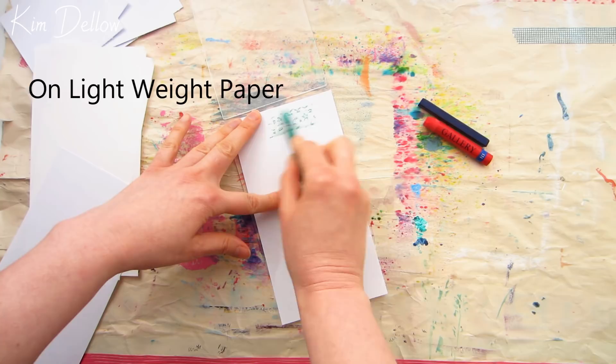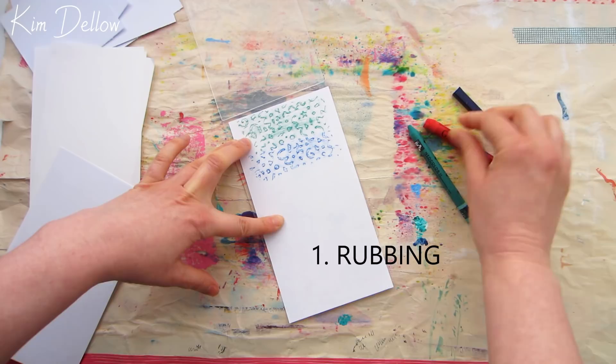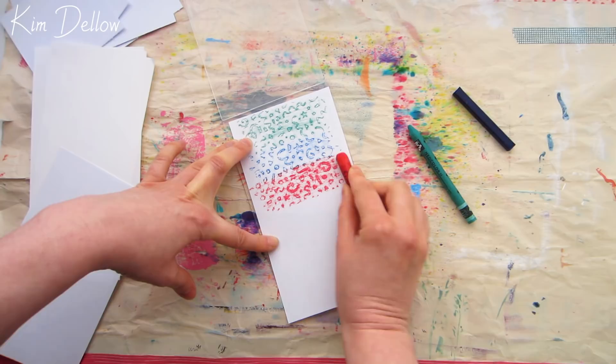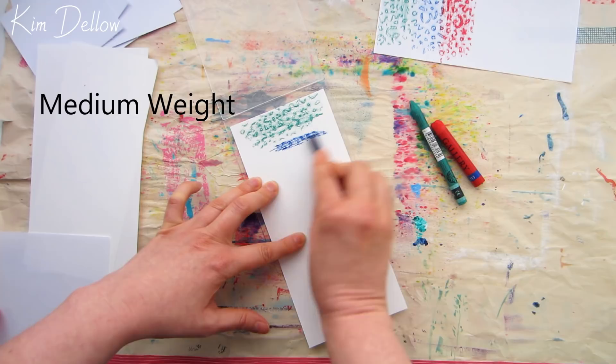Technique number one is rubbing — it's an oldie but a goodie, and you may feel like you're back in your kindergarten days, but it's such a simple and often forgotten way to use your embossing folder. Have a play with different weights of paper — I have three different weights here: a lightweight printer paper, a medium weight art drawing paper, and a heavyweight cardstock. I've listed everything used today below the video.